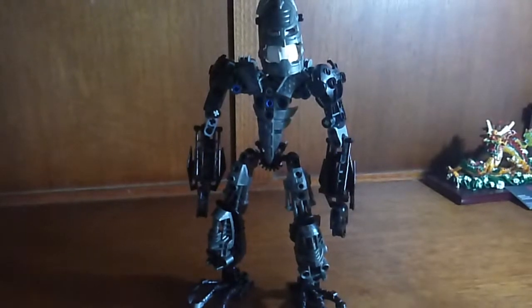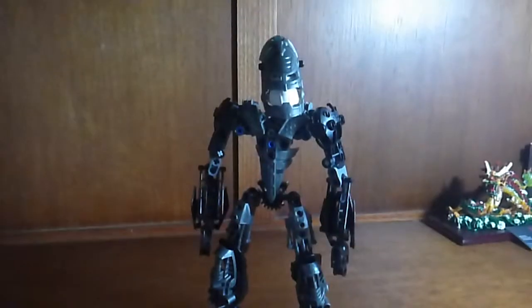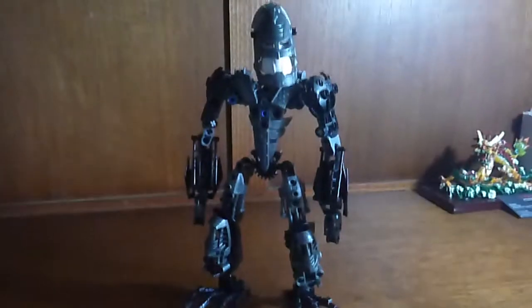So in front of you, you are seeing the Dark Hunter, Skaldrus, and he is a Skakdi. He is Black and Gunmetal Armor.